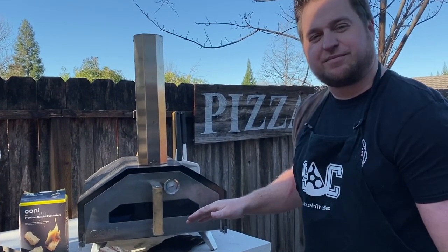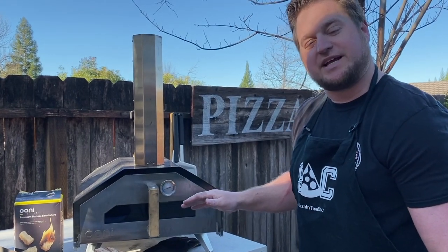The stone is one of the most important features in the oven. You want to make sure you maintain it properly — when not using the oven, store the stone in a really dry place.